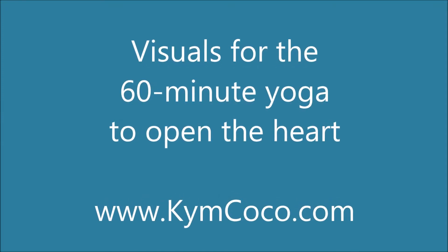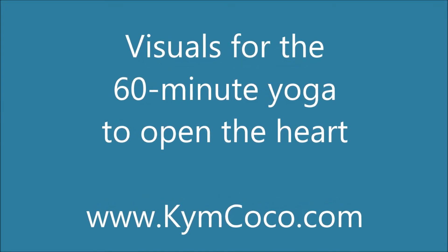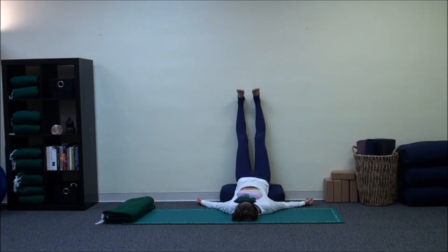Here are visuals for the yoga poses that accompany the 60-minute yoga to open the heart. The first pose after Shavasana is Viparita Karani, with the legs up the wall.